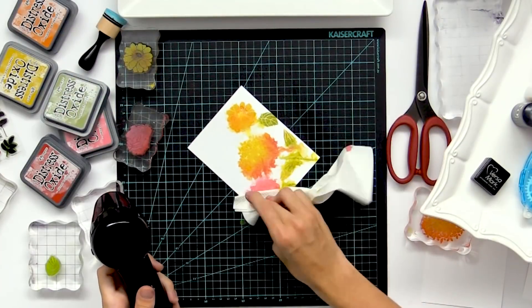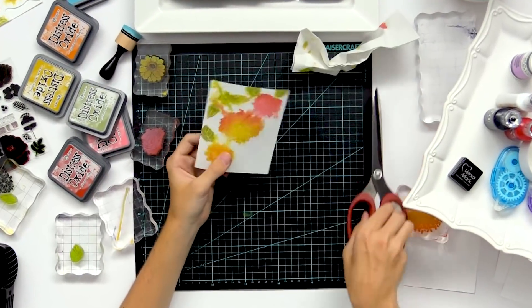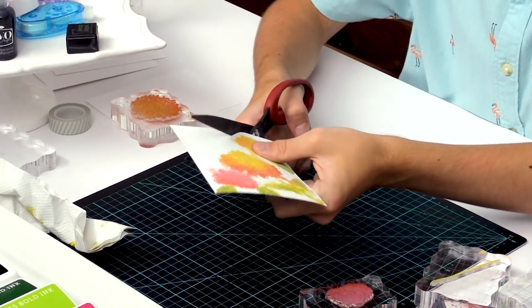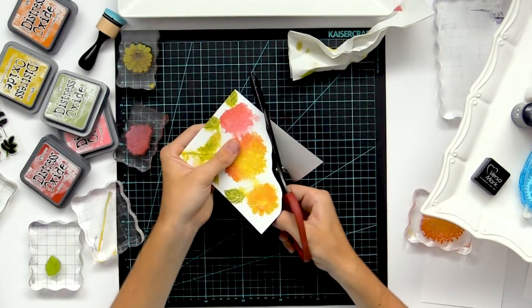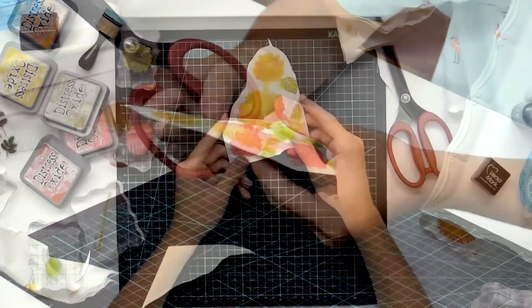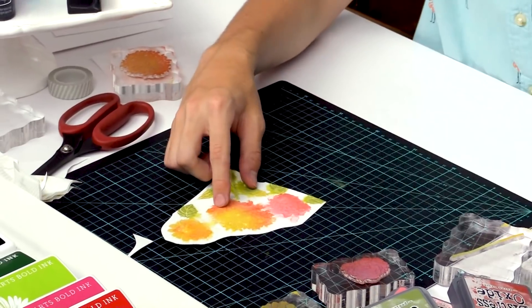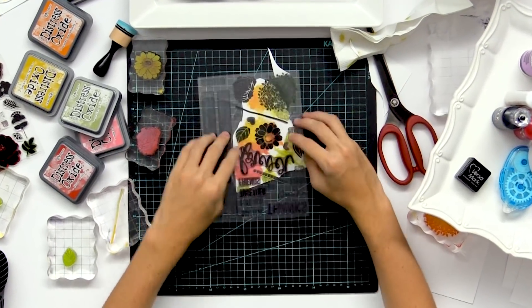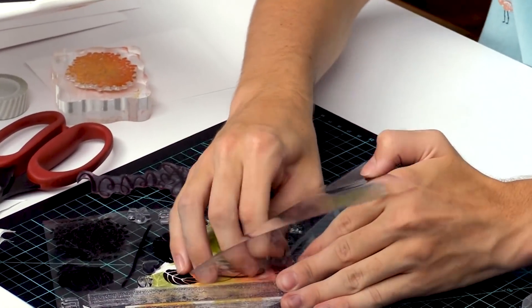I'm just going to blot off some of that excess color there. Once that's all nice and dry I'm going to bring in a large pair of scissors and just cut kind of right around that border following the shape of the flowers, and you can cut out some of that white space. Then I'm going to start stamping my sentiment onto the card. I'm going to use the Friends Forever stamp — you put two of these sentiments together so you can create your own.